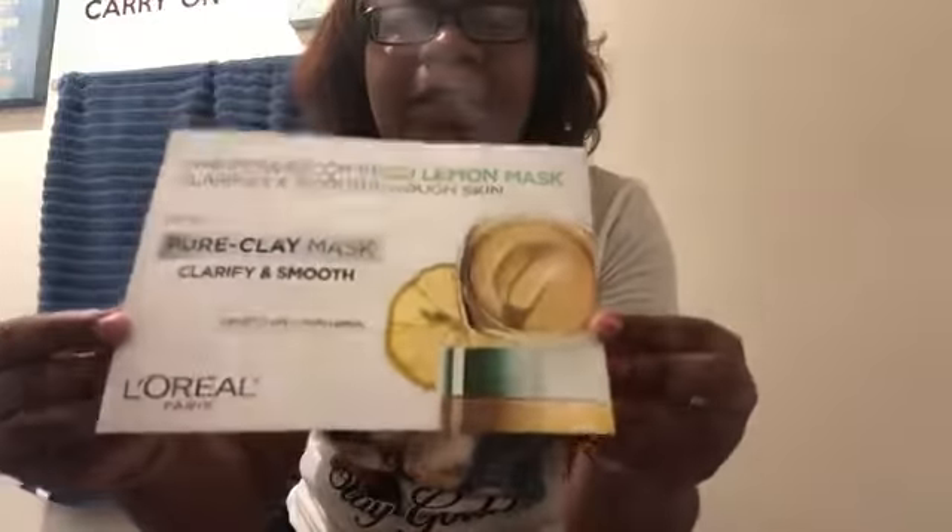I'm going to review this sample that I got from L'Oreal. It's just a sample you can get yourself too — you just gotta sign up somehow. Anyways, this is the Yuzu Lemon Mask.